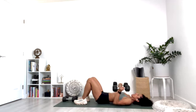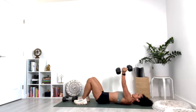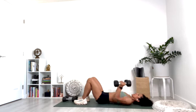Ten, nine, eight, seven, six, five, four, three, two, one.